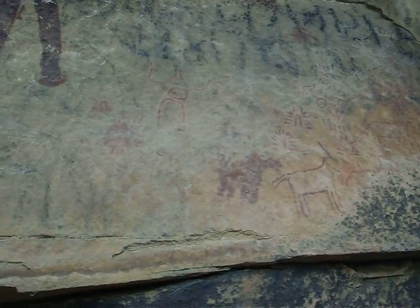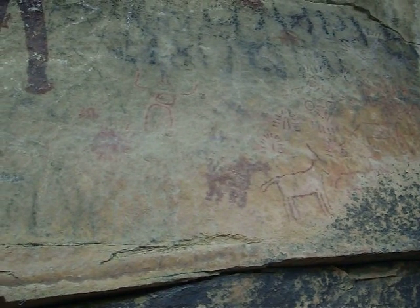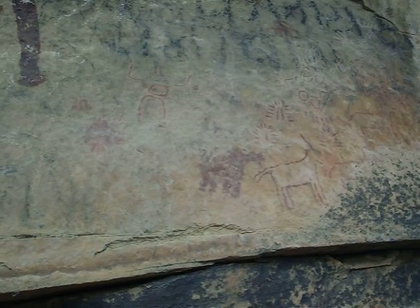This panel, which is done mostly in outline and with unfinished, very basically executed figures, is the fourth panel.